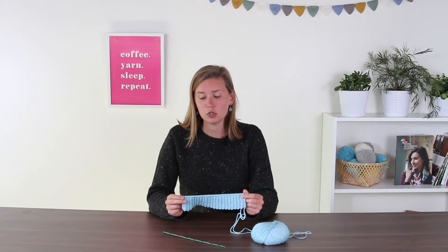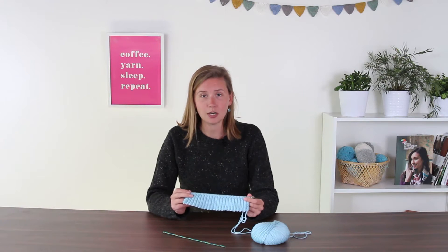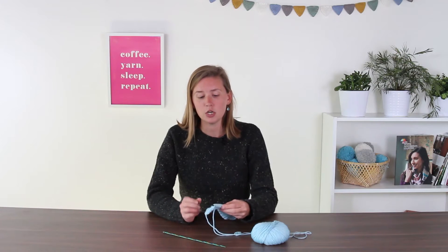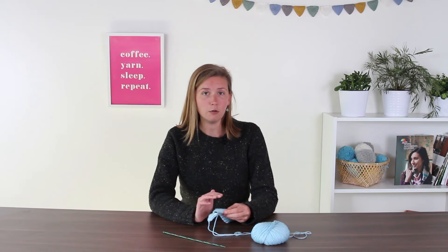And we're back. We've done two inches of ribbing and we're going to start our stockinette section. If you've done your gauge swatch, you've already worked stockinette, which is one row of knit, one row of purl.